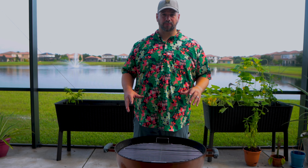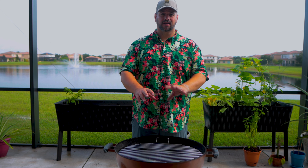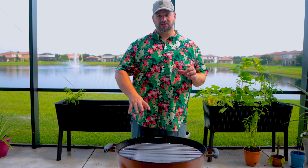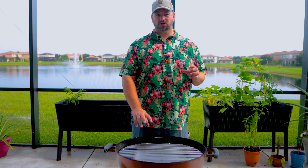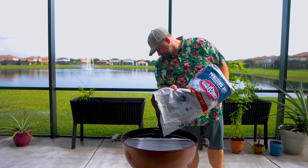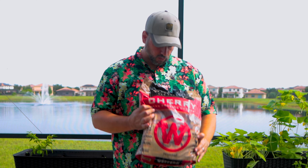My basic setup on this is gonna be a hot side and a cold side. I have the Weber charcoal baskets. On this cook, we are only gonna put some lit charcoals on one side and let it burn across — it's kind of like a snake method. I have some cherry wood chunks.